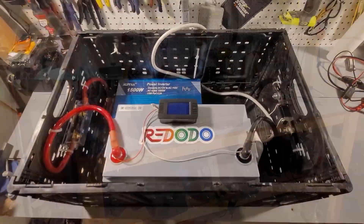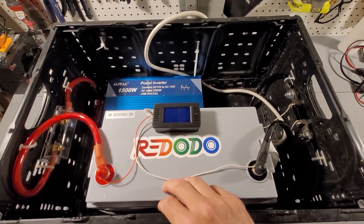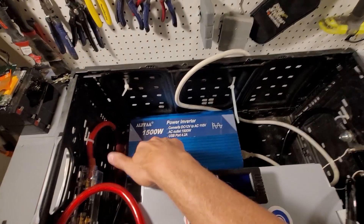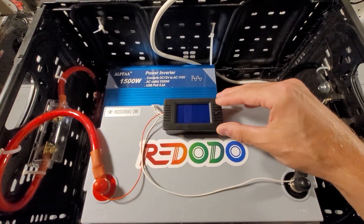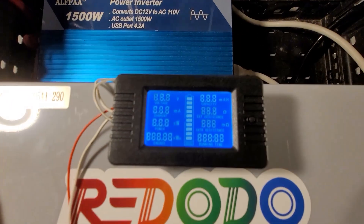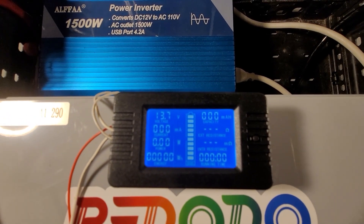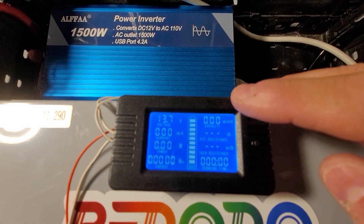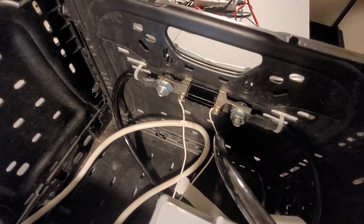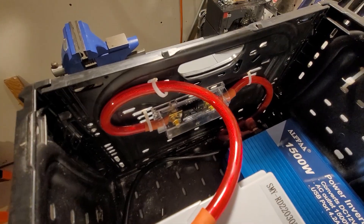Check out this Frankenstein box I put together. We have our 100 amp 12 volt Red Oto LiPo battery, a 1500 watt Alpha inverter pure sine wave, and our battery monitor — set up correctly this time, set for a 300 amp shunt so it will calculate everything accordingly. It starts at zero, so when it gets to 100 that's when the battery is dead. The shunt is right over there and we also have our 150 amp fuse on the positive side.